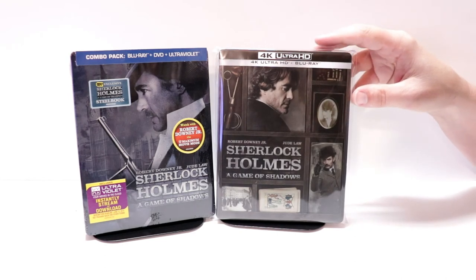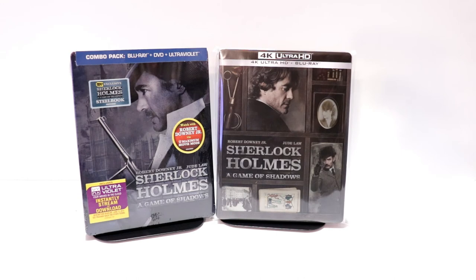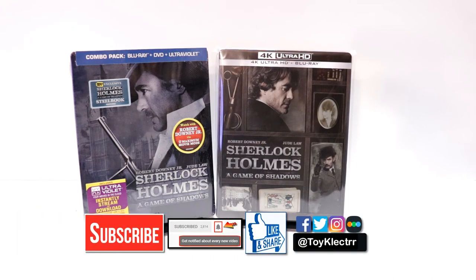Now, this steelbook was still available on the Zavvi UK website, so if you're interested in picking that up, definitely go check that out before it sells out. If you like what you saw here today, please give it a thumbs up and share the video. If you haven't subscribed to my channel, I'd really appreciate it if you would subscribe.